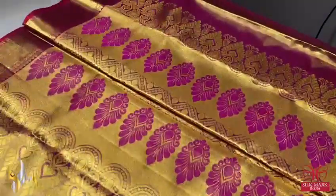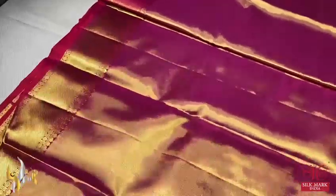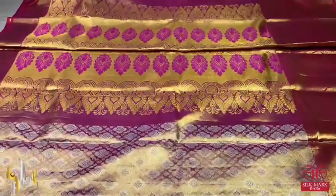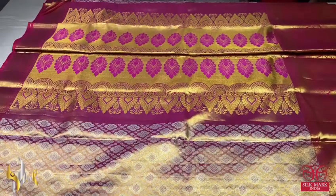Beautiful body, and we have a pallu which is also very pretty — Mina work done using dark pink color. The base is tissue with pink and copper zari, and we have top and bottom with beautiful borders. The blouse piece is also a tissue woven one with both sides borders — top border is 4 inches and the bottom border is 12 inches. Excellent collection, beautiful and rich one for your fine occasions, and it comes with all the thick silk mark.